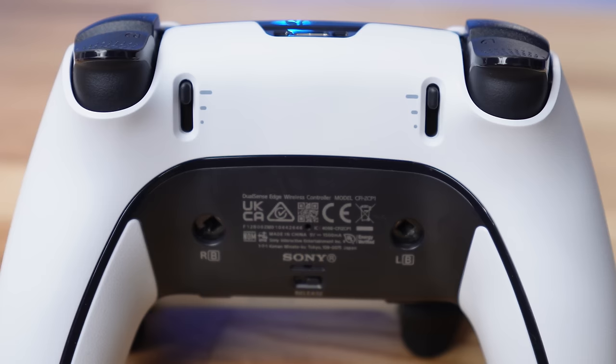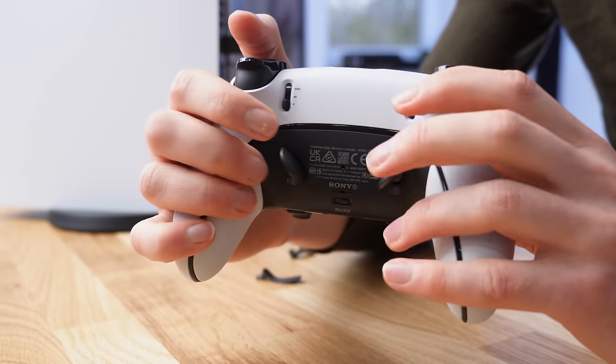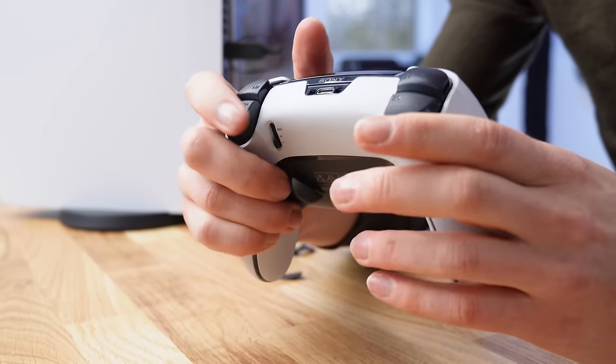This lets you play something like FIFA without having to remove the paddles from your controller and then jump straight into a game of Call of Duty and start using them. My only complaint with the half domes is that they are easy to push out and fiddle with when you're gaming or bored waiting in a lobby, and then you lose them when they fall to the floor.